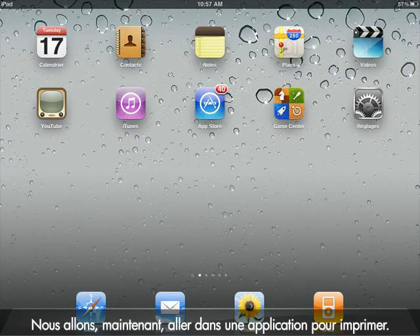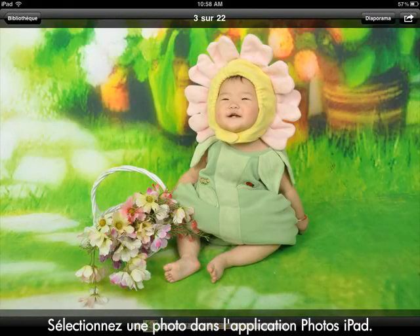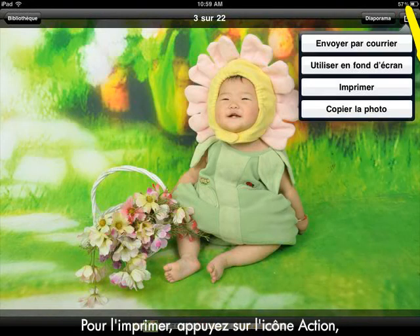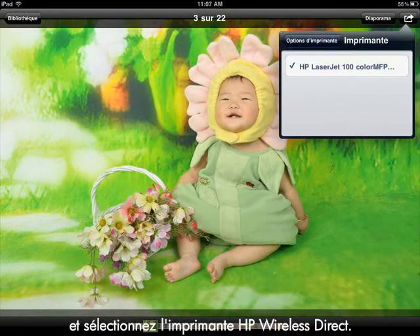Next, we will go to an application to print. For this video, we will use the iPad Photos application. Select a photo from the iPad Photos application. To print, tap the Action icon, then tap the Print option from the drop-down menu, and then select the HP Wireless Direct printer.